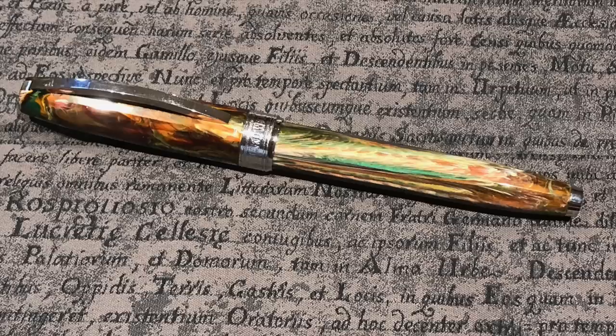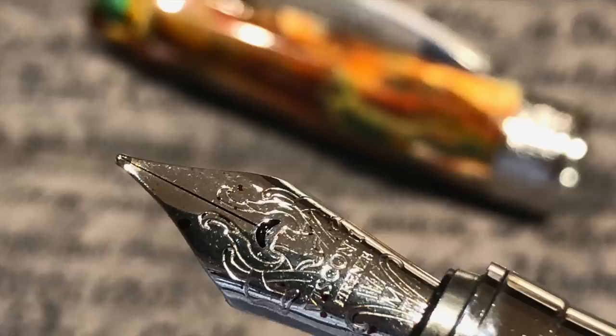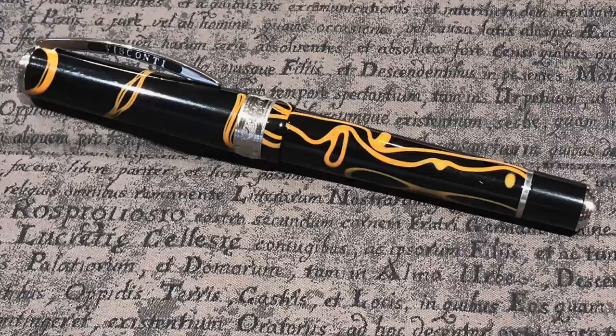I brought my Van Gogh Pollard Willows, which is another pen I'm looking to sell. It has a really striking pattern, comes with a steel number five size nib, and is cartridge/converter filled. It's small and great posted — very lightweight — a really good pen. But Visconti's steel nibs just don't do much for me, so although I've kept it for the pattern, I just don't write with it, and I'm looking to let it go.